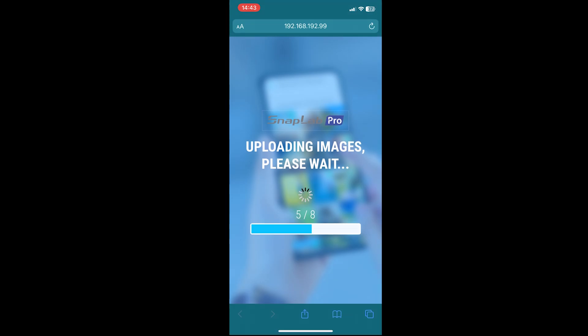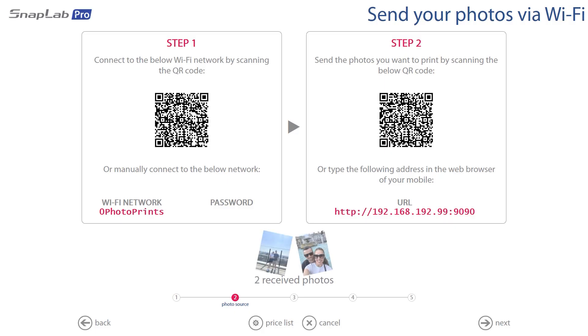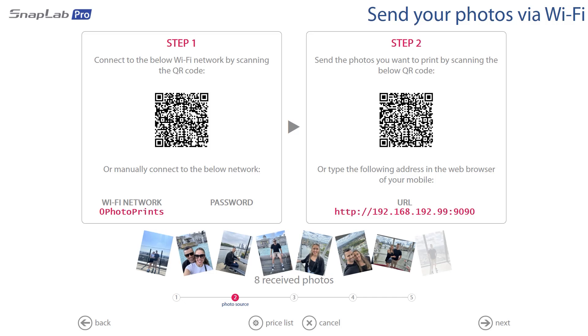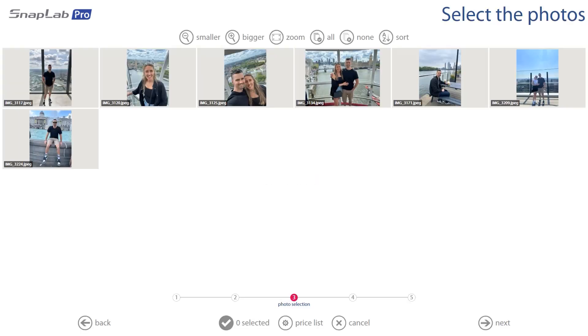From here it's going to upload all of our images to the kiosk. If we go back to the kiosk now, you'll see that the photos are being received — all done via Wi-Fi. Once all eight photos have been received, we're going to go ahead and hit Next.